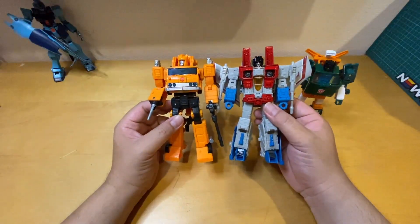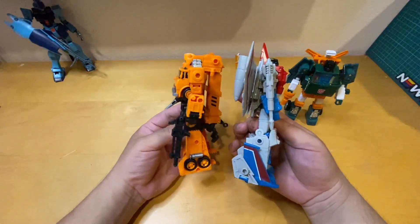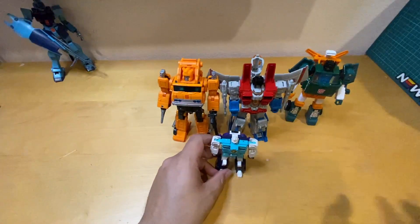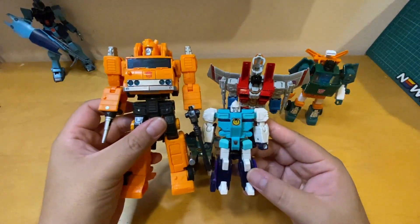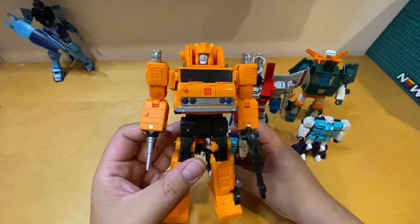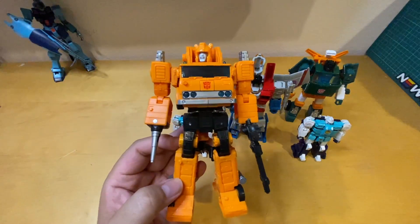Comparing him to Voyager class Starscream — they're almost the same size, Starscream is a little shorter at the head but taller with his wings. They scale pretty well together. Comparing to Soundwave with his wingspan, the size difference is huge. Thank you so much for watching — my name is David. If you have any questions leave them in the comments, hit subscribe, don't forget to hit the bell icon, and I'll see you in the next toy review. Peace out!